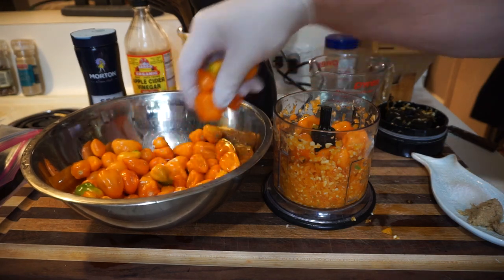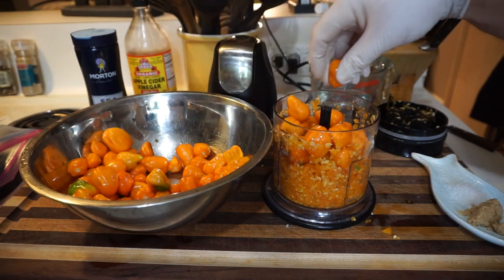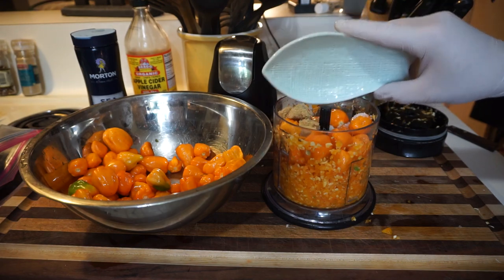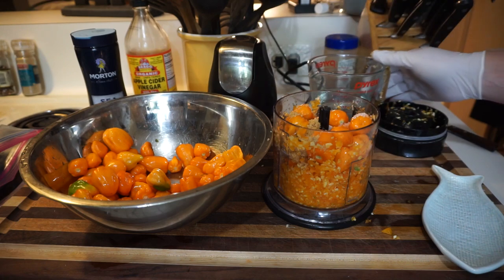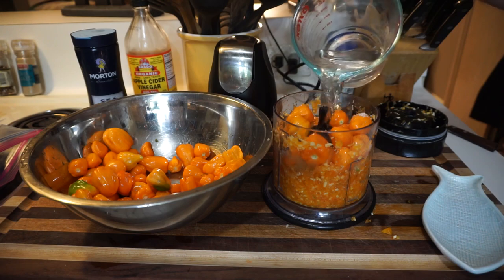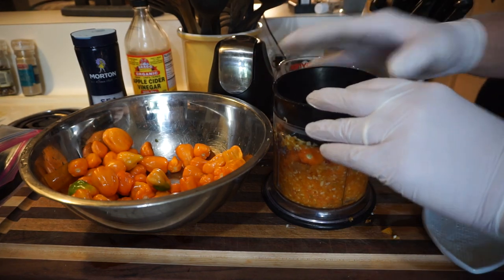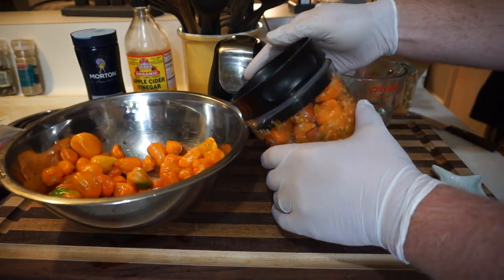We're not going to probably use all of these. These all came off my plant, by the way. Now we're going to add some sugar and salt — about a tablespoon of each. I picked brown sugar. And add a little bit more water. You can chop the peppers up first too if you'd like to make them fit in better, it's up to you. Make sure this is level.